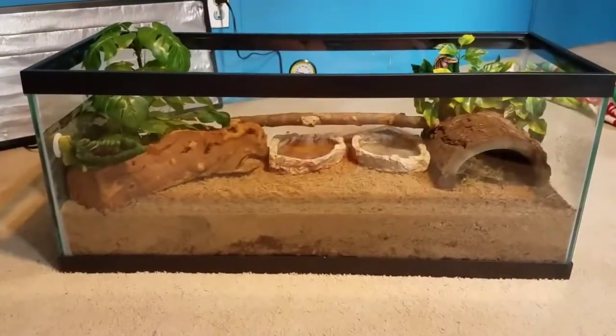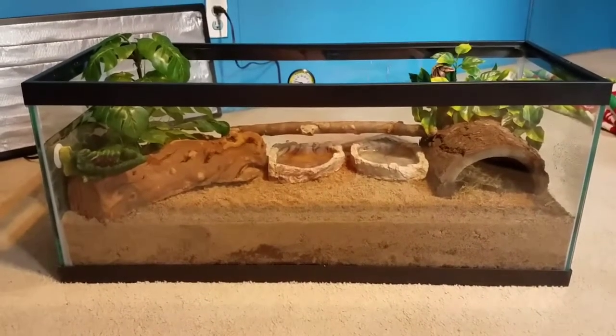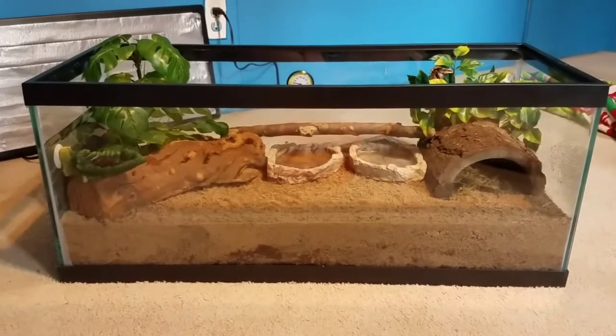Hey guys! This is Marie and I'm back with another video. This video is going to be a tour of my 20-gallon long crabitat. In this video I'll be showing you and talking to you about everything that's inside of the tank.